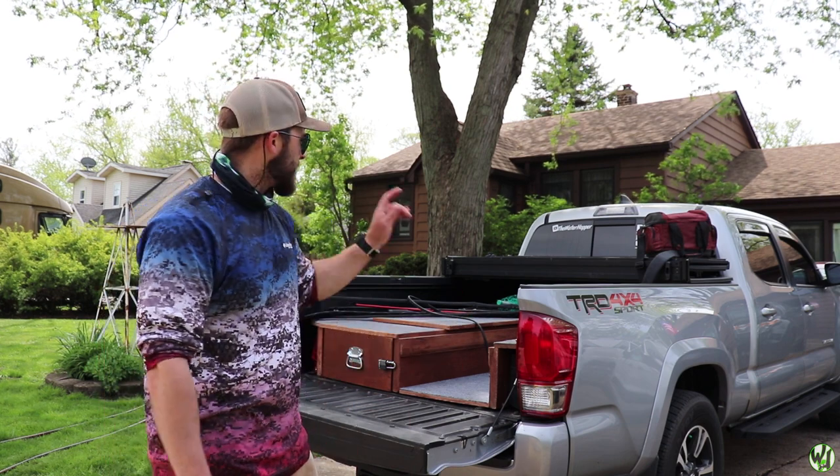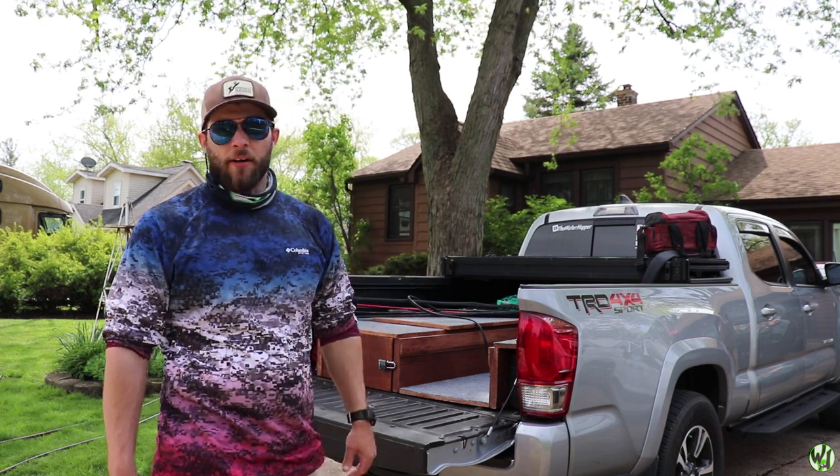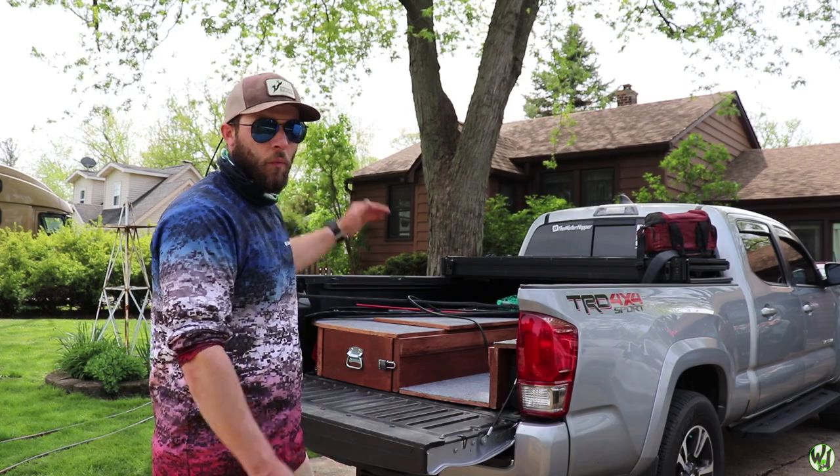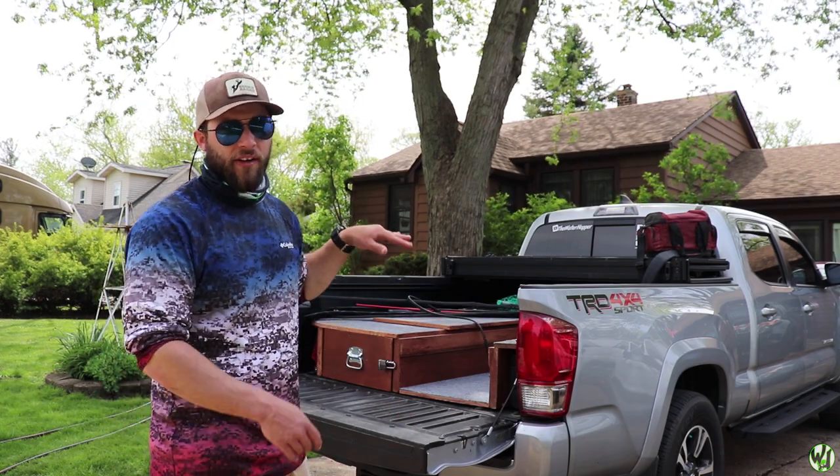This is my Toyota Tacoma six foot bed. The bed actually comes out to like 73 inches, and these mattresses are 75 inches, so you guys can see how the math doesn't quite work there. I'm going to take the quick stuff out of the top here and show you guys how it looks with one mattress for when I'll be sleeping in here solo, and then I'll show you guys how it looks with both panels side by side.